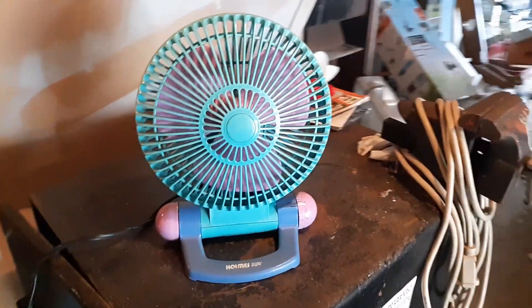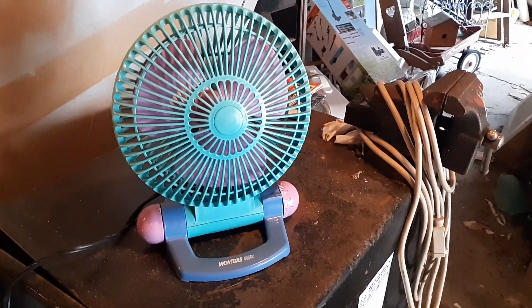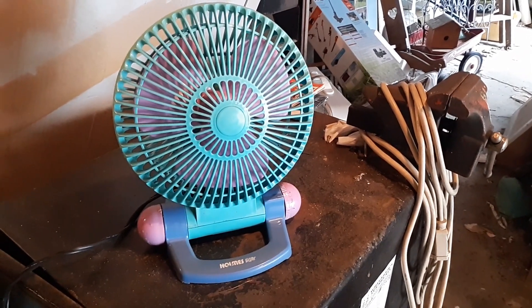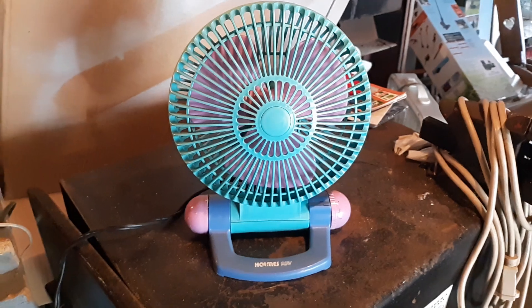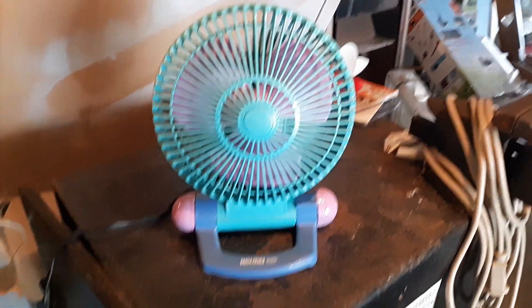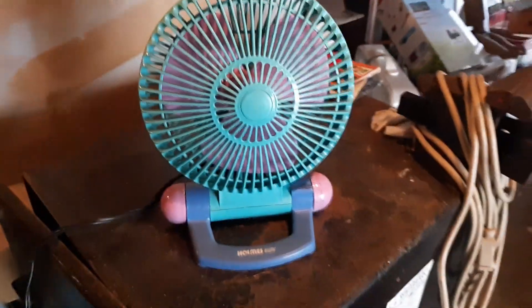I actually got the whole series of these things now. I got this one, the white and gray one, the white and green one, the blue and yellow one, and then this one. This one is actually the oldest one because it has the Holmes Air logo instead of the regular Holmes logo.